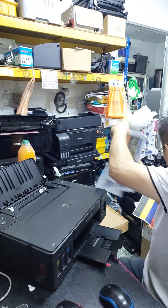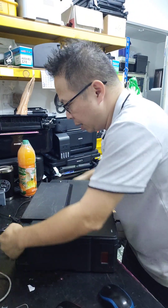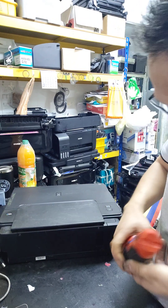Right now I'm going to disassemble the whole thing and remove the PE sensor from this printer.